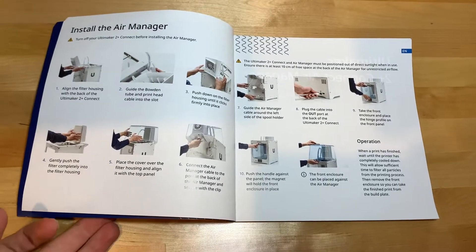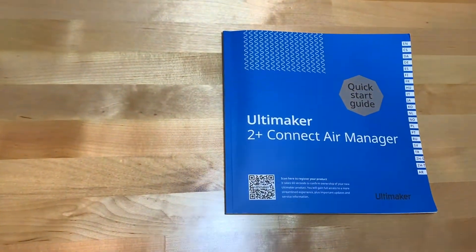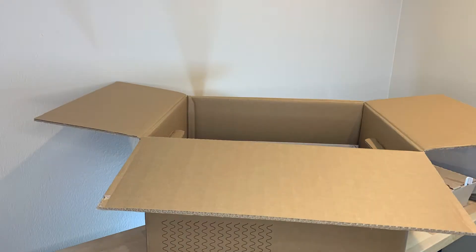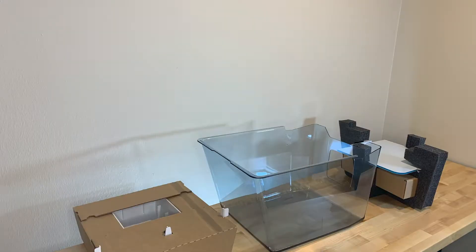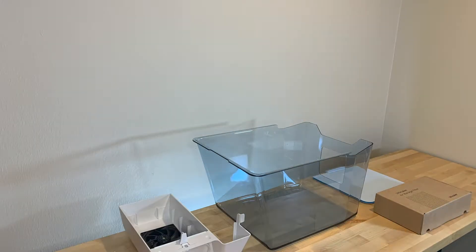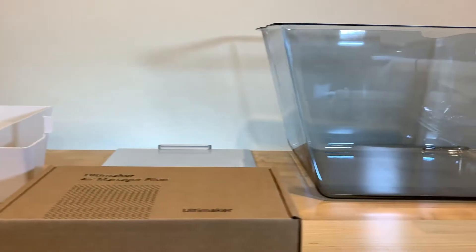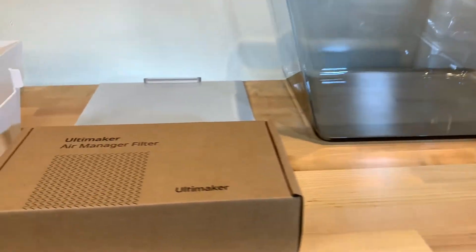As you go through the unboxing process, you can see that everything is well packed and of course well made. What's exactly in the Air Manager — as shown, the Air Manager includes the dome, door, and filter.